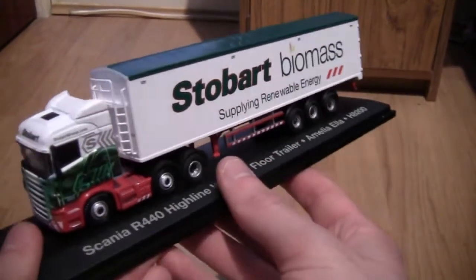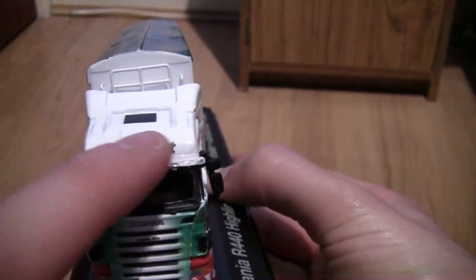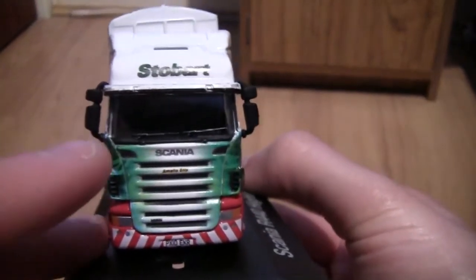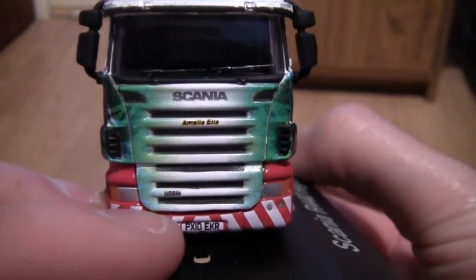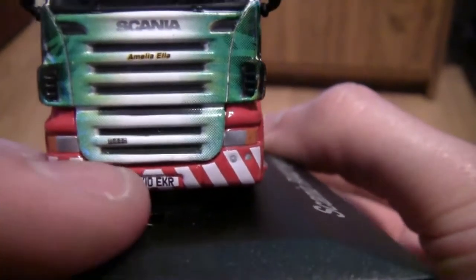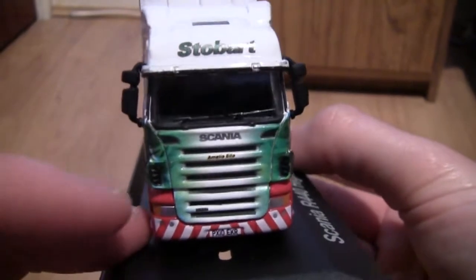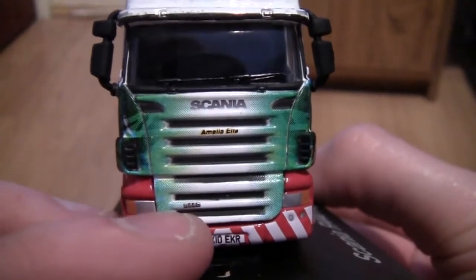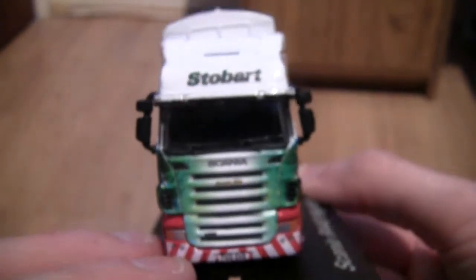Starting with the front of the truck — it is a Scania Highline, hence the Stobart wording across the top. The top liners are a bit more built up on the flat bit of the roof. It is called Amelia Ella and has the registration number PX10EKR. I think this particular one is a R440 like it says on the box, but the camera just can't quite pick it up that well.